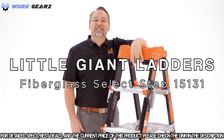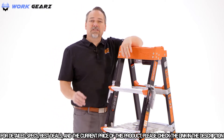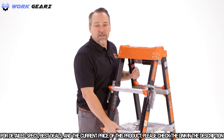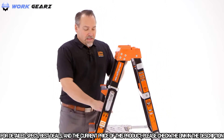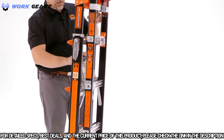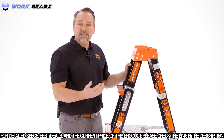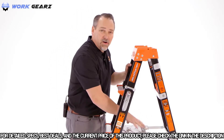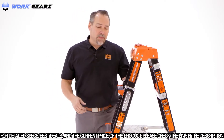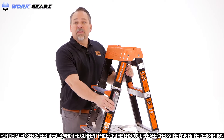Today we're going to demo the Fiberglass Select Step. Like a lot of other multi-purpose ladders, there are only two things to remember to make it work. The rubber pad on the comfort step allows you to change the shape of the ladder. Always make sure when using the Fiberglass Select Step that it's pushed down all the way so that it's locked into place and safe to climb. The only other thing to operate on the ladder are the rock locks.